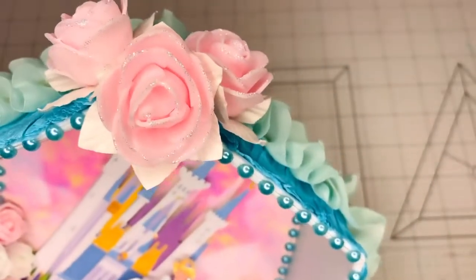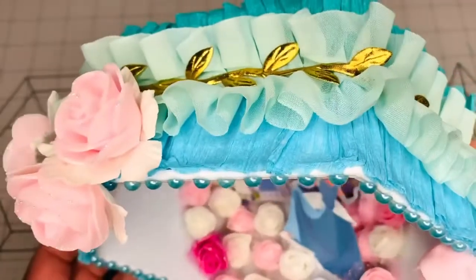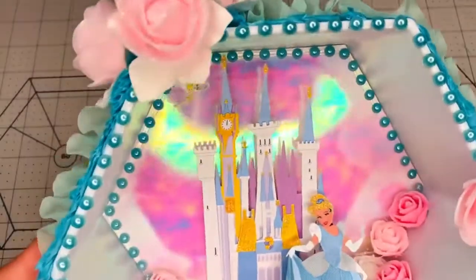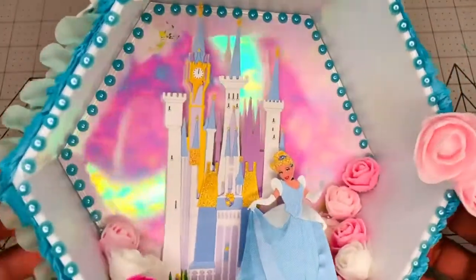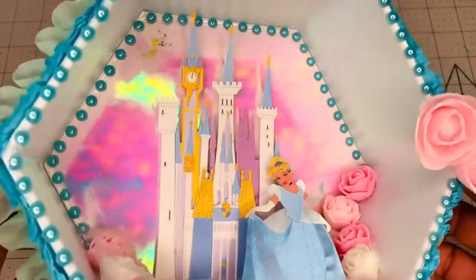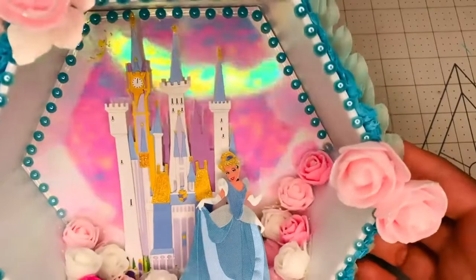Then I added some foam flowers with stickles on them, and there's another flower underneath that I put in the base of the pink rose. The paper I used for the back of the shadow box is a holographic paper that I had in my stash, ordered from Amazon a long time ago.